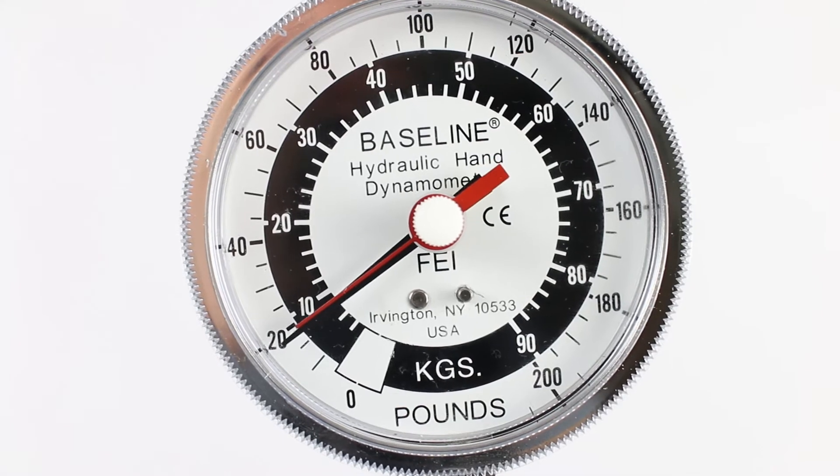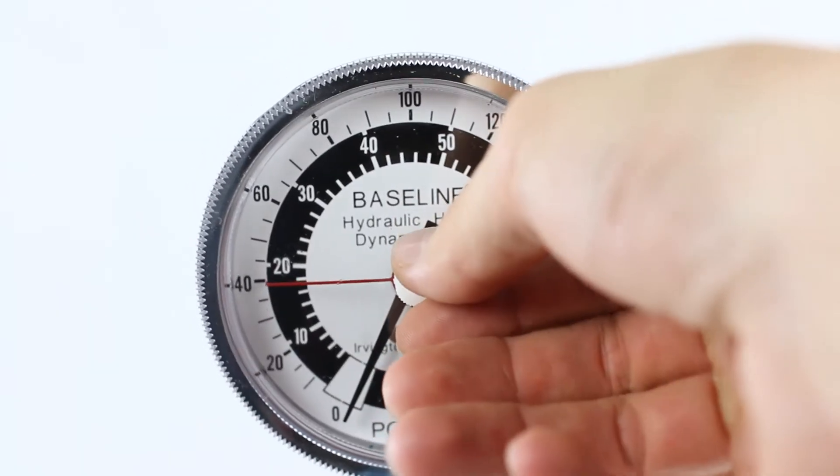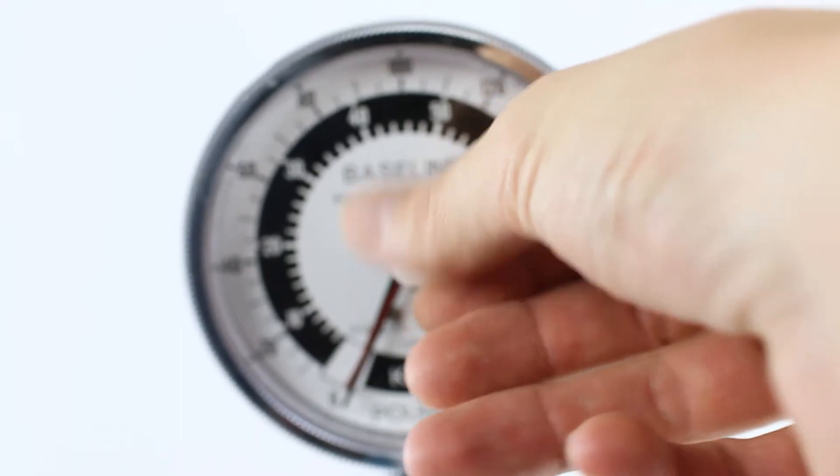Once this is done, have the patient squeeze with maximum force. Be sure to note the reading on the indicator. Then, reset the indicator to zero for the next test.